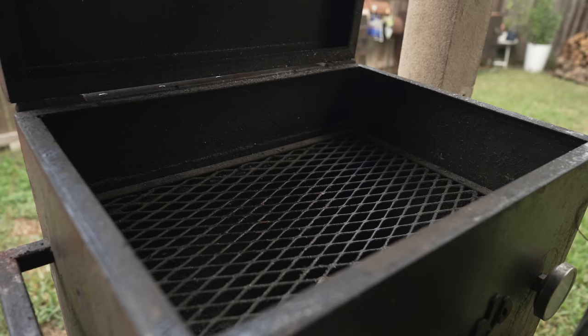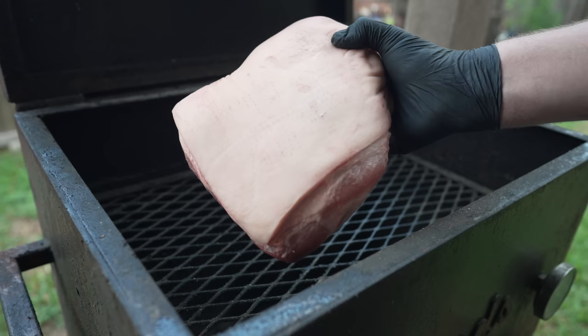We got this bad boy fired up to about 300 degrees and on we go with our beautiful little picnic roast. The skin is clearly looking much drier, which is what we want. On we go.